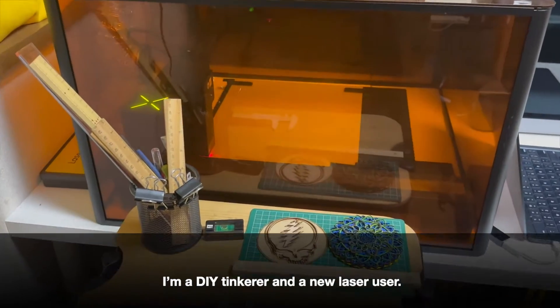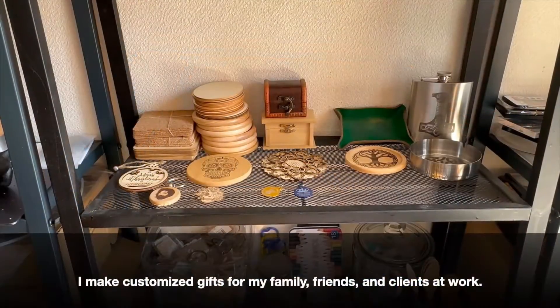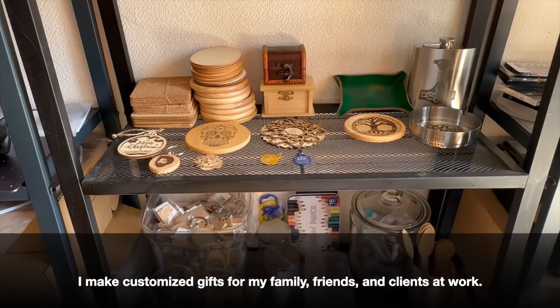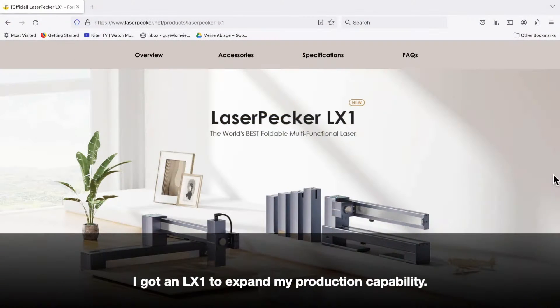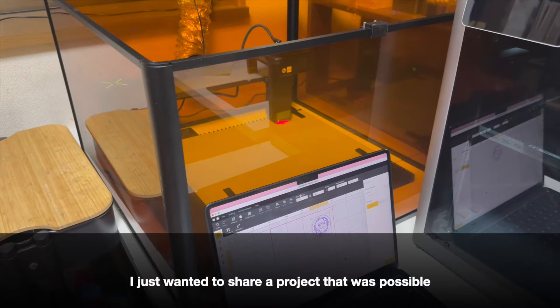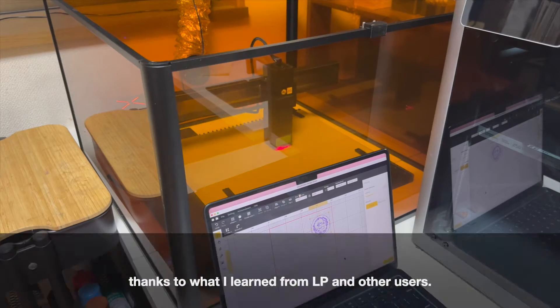I'm a DIY tinkerer and a new laser user. I make customized gifts for my family, friends, and clients at work. I got an LX1 to expand my production capability. I just wanted to share a project that was possible thanks to what I learned from LP and other users.